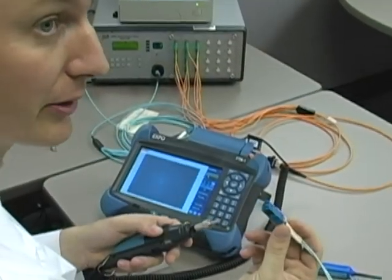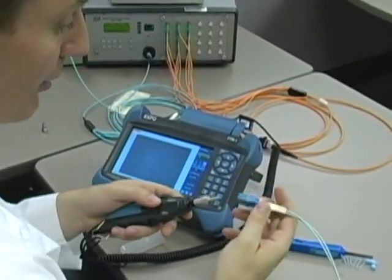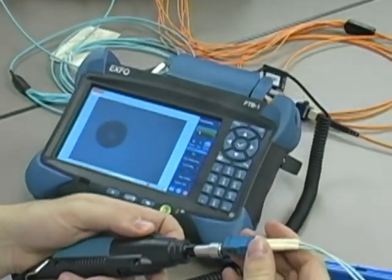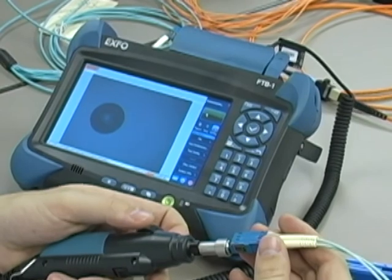Don't forget about your bulkhead adapters — maybe a module, maybe a transceiver — but most of the modern-day equipment will have the capability to inspect these. Make sure they're clean when they mate together.